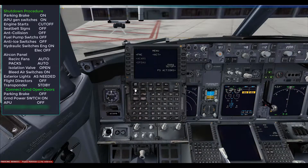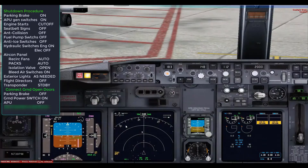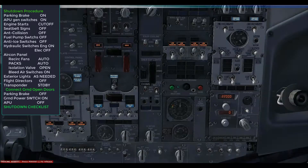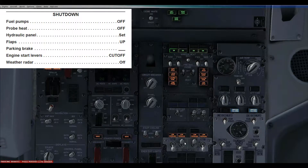We had the transponder set to ALT to show up on ground radar, but now switch it to standby. In the FMC, we are now going to go to FS actions, set the wheel chocks, and connect the ground power. At this point we open the doors for the passengers to disembark. Make sure that the ground power switch is on and the blue ground power lights are also on. Switch off the APU and allow it to power down for two minutes. Now that the chocks are in position, we can release the parking brake. We will switch off the remaining fuel pump, and the captain will call for the shutdown checklist, which the first officer will read and both pilots will check.